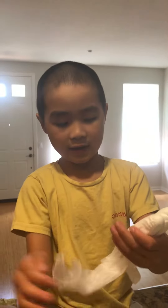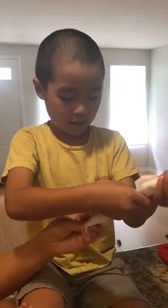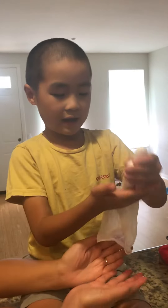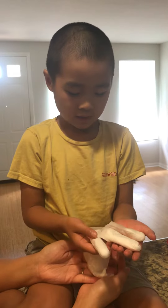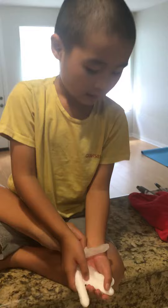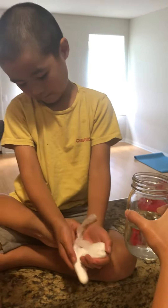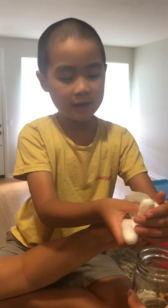Hi everyone, today I'm doing an experiment with baking soda and vinegar. I have a glove with baking soda right here, and then we're going to pour a cup of vinegar.